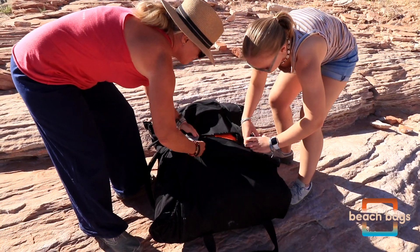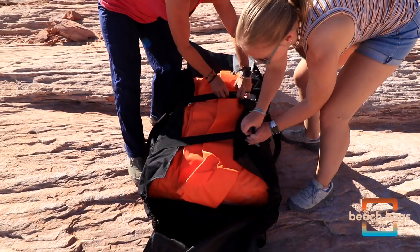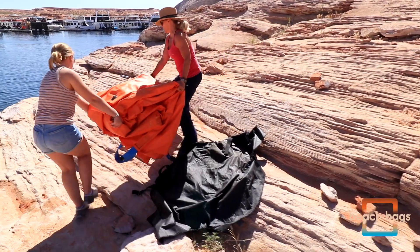Identify where you want to place your beach bag before deploying it. Beach bags come in various sizes, weighing approximately 4,500, 6,500, or 8,500 pounds when filled.